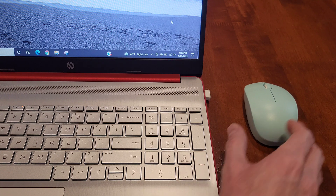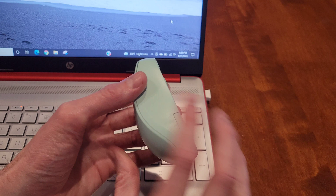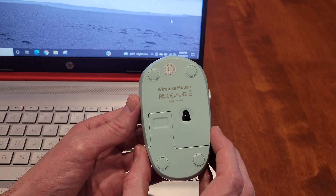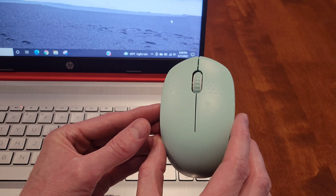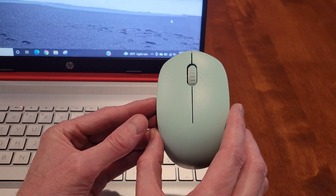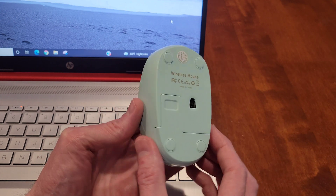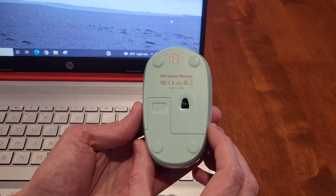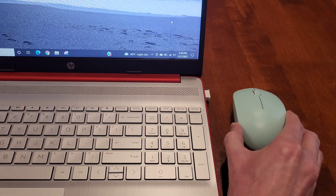Hey guys, welcome to the video today. In today's video, I am going to go through some troubleshooting steps on the Senda 2.4G wireless mouse if it's not connecting to your laptop or computer. And I'll go through each of these possible solutions step by step. The one that I have is the mint green color, but this mouse does come in multiple different colors.